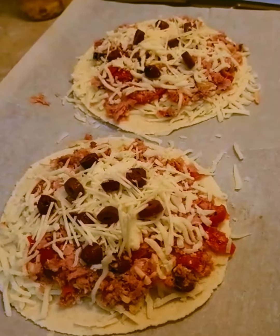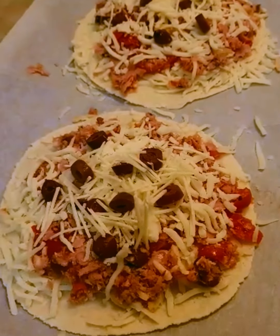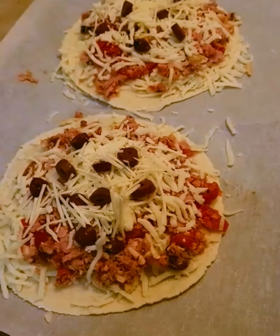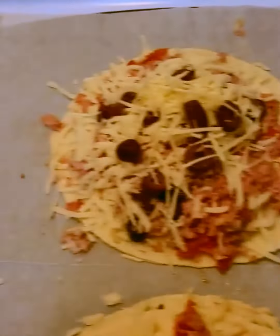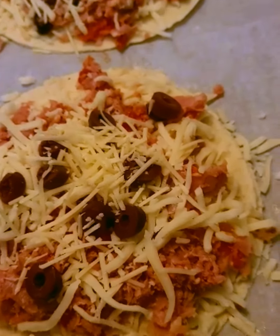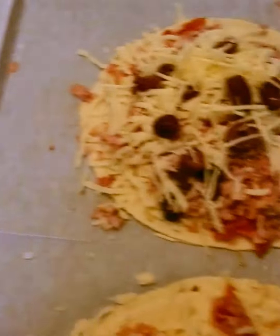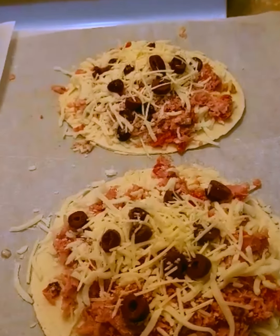I put the blender mixture on top of a layer of mozzarella cheese, then on top of that a little bit more mozzarella, a good pinch of sliced kalamata olives, and a little pinch of asiago cheese on top of everything. I'm going to put it in a 400-degree oven until it's done.